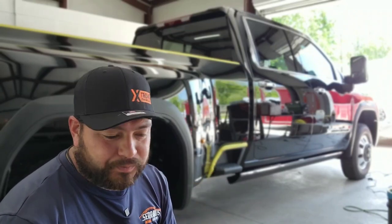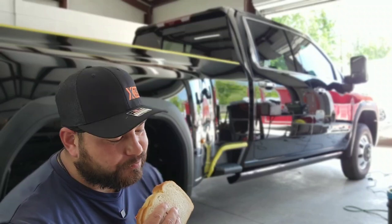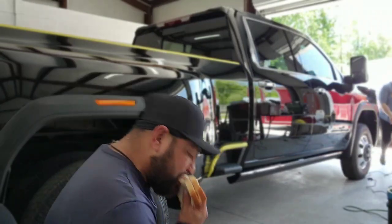Shout out to Joel and Sal. I already got the bologna sandwich — I'm going to enjoy my bologna sandwich.